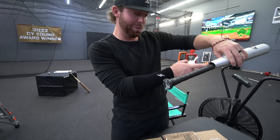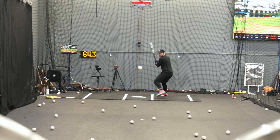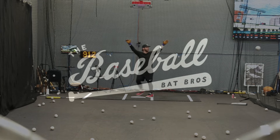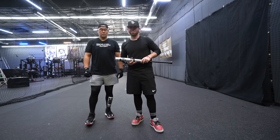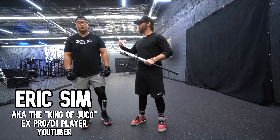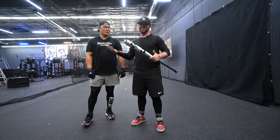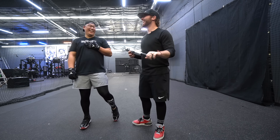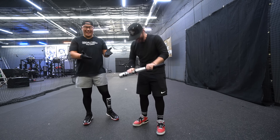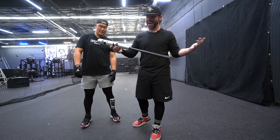We're here with the Baseball Bat Bros and today, folks, I'm with my boy Eric Sim, the king of JUCO. I never really thought this would even be a video, but you guys wanted it. We have the broken goods from our Bat Madness World Series Championship — I've never seen a bat do that.